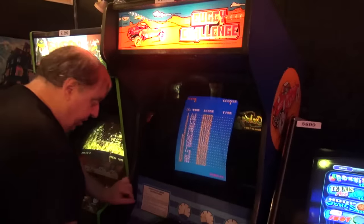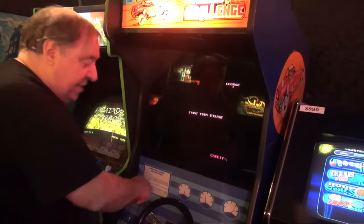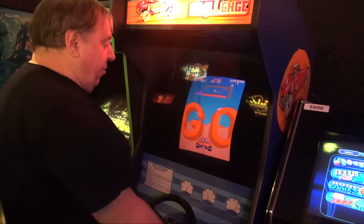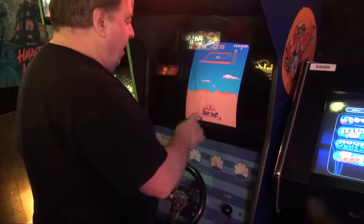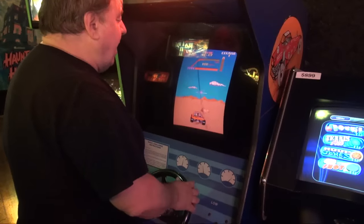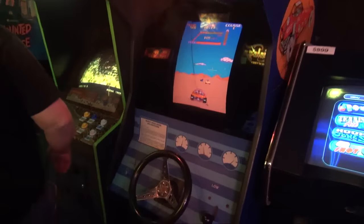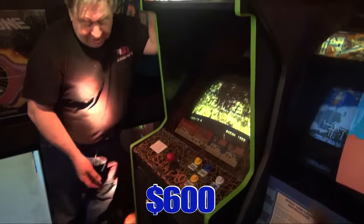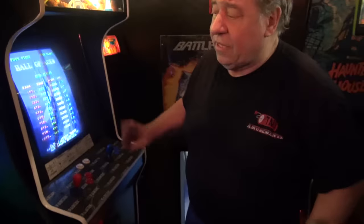Buggy Challenge — it actually works. Hard to believe. Somebody just bought our old stock control panel. This is actually fun — you drive and avoid hitting things. It's a nice little game. Shadow Dancer — it's a beautiful shape. This was going to go out for a summer rental. It's a beautiful condition. It's $600 if you want to buy it.